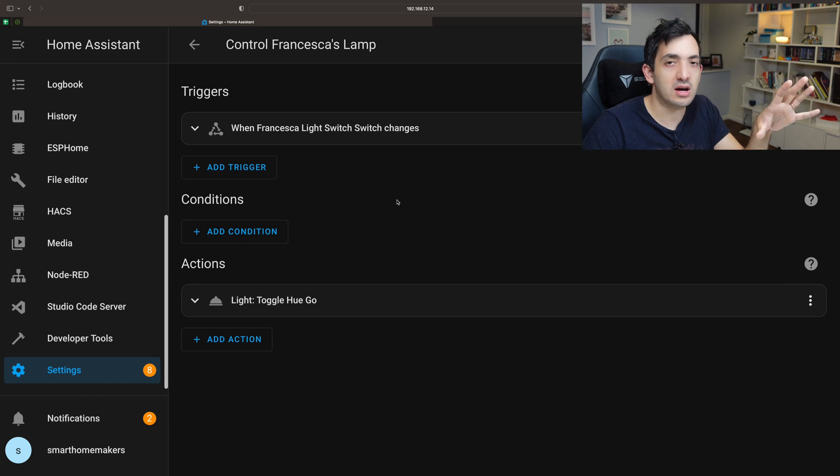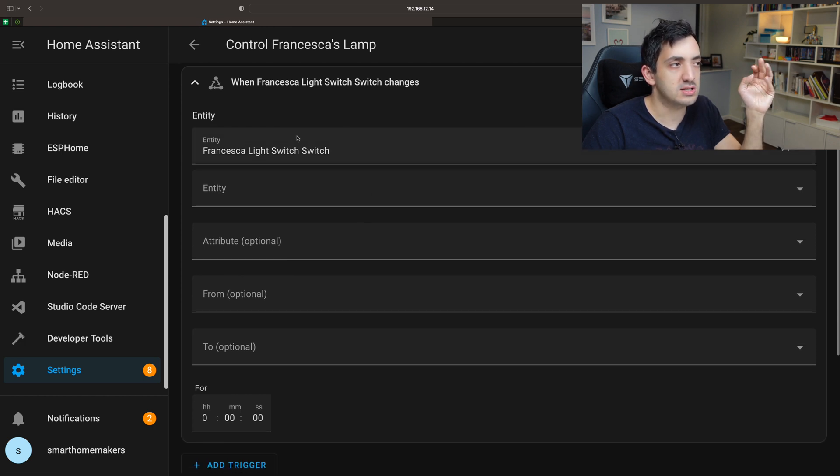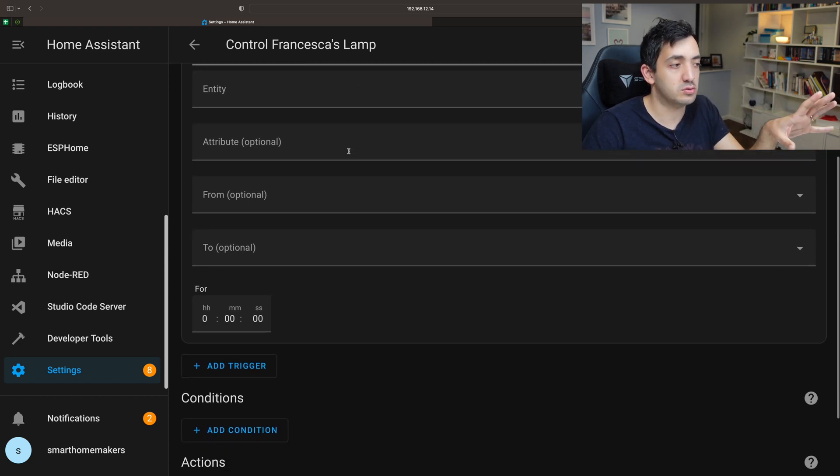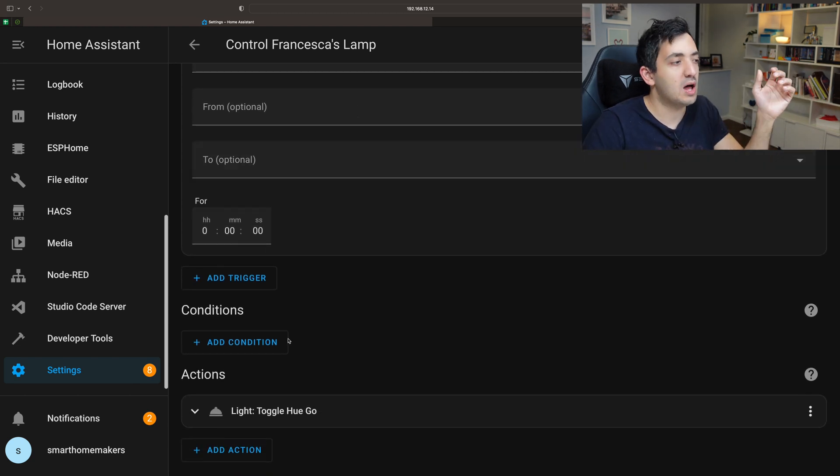In here I'm going to show you quickly how this works. The trigger is looking for a specific switch — this is the switch that I configured. As soon as someone changes the status of the switch, meaning someone physically touches the button, then this automation will trigger.